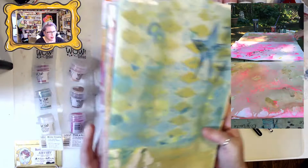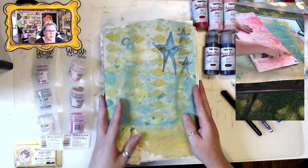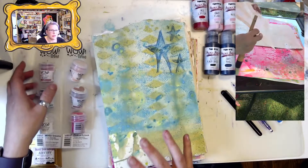I went and did some Ranger sprays on top with stencils, and I've since done some doodling just with a calligraphy pen and some ink. I'm going to be turning this eventually into my mixed-media journal, but today I wanted to decorate one of the pages with you and show you how I use Paper Artsy Fresco Finish paints along with WOW embossing powders.